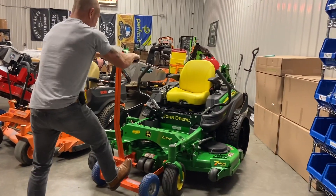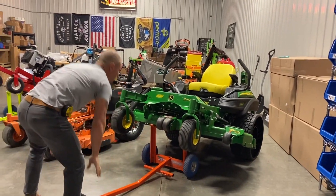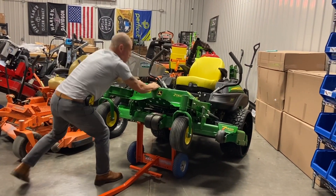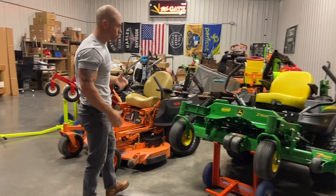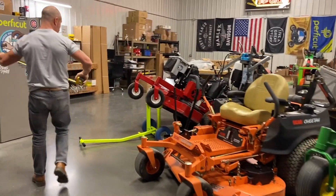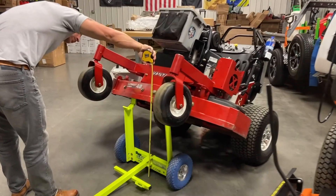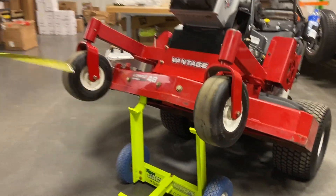Here's a couple of examples on a couple of mowers — underneath there you've got plenty of clearance, completely set side to side, front to back. Get underneath there. Here's this Exmark — this is actually a pretty heavy stand-on unit. You've got 24 inches of clearance.